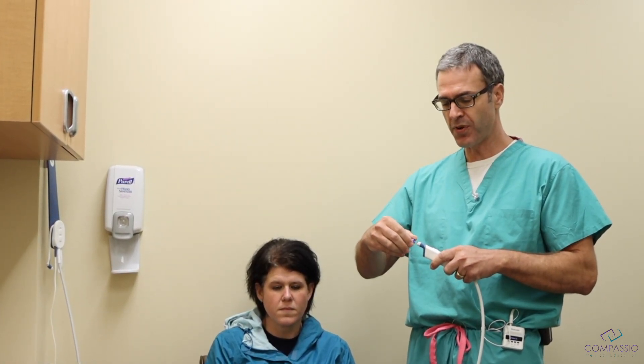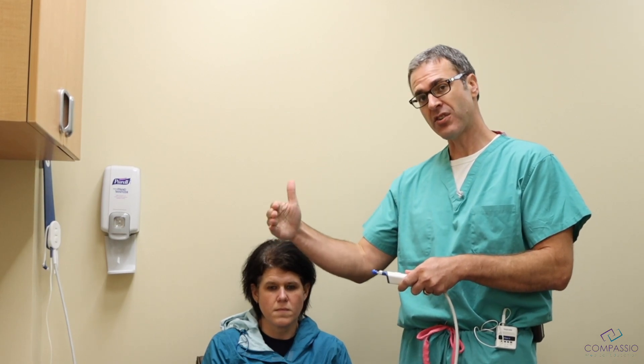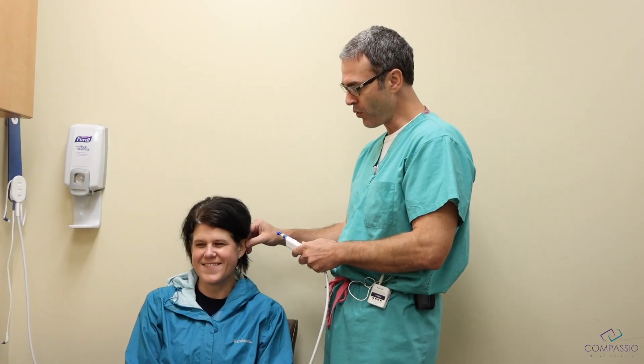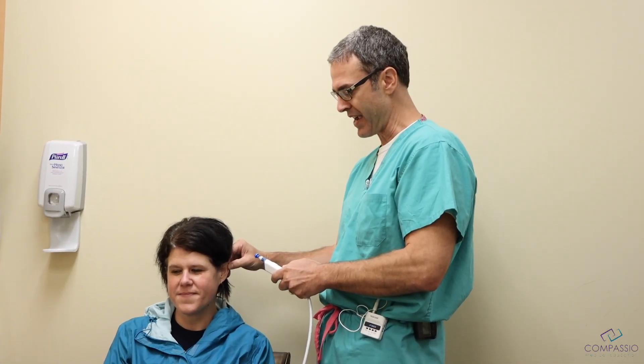We put that onto the probe, and once we put that on, we'll lift up the ear and insert this into the ear canal. It'll send a little pressure and a sound wave, and that sound wave will move the eardrum. You pull up on the ear right here — up and back.